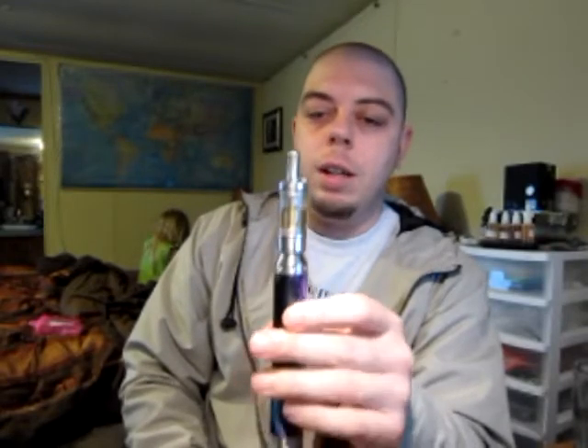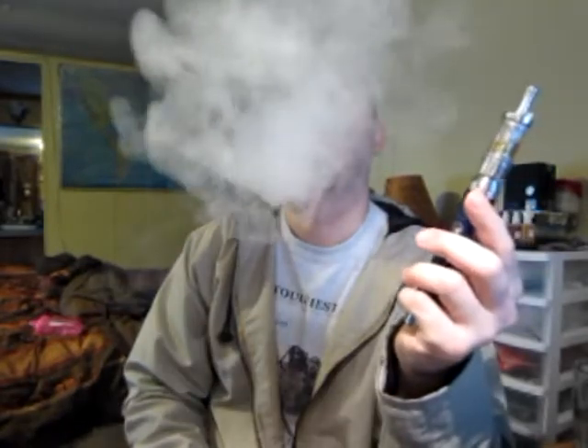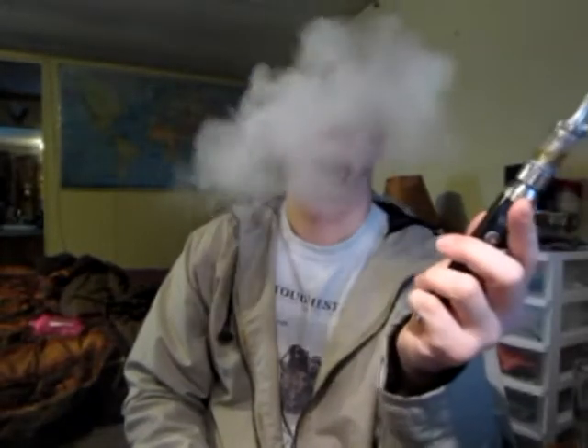Let me just show you guys what it is vaping like, and then we will talk a little bit more about it — there are just a couple more features I need to mention. It is nice. It is pretty dang nice.